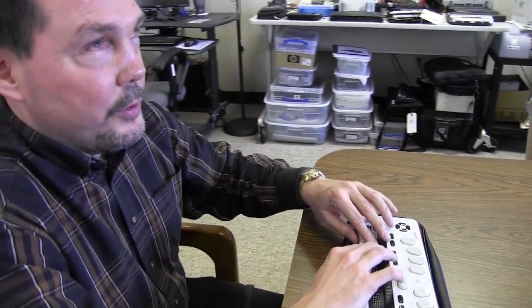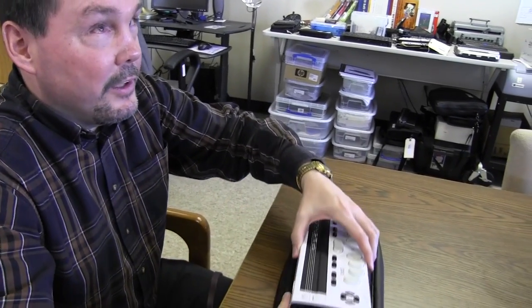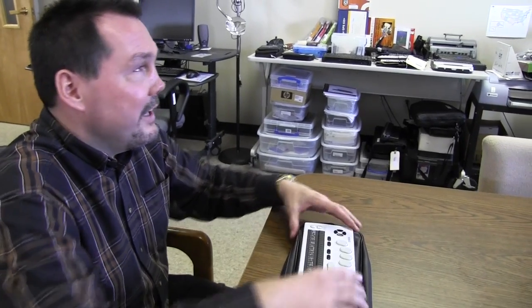The Braille is very good, so if you get a chance, you really need to feel the quality of this display. It has USB capability on the right side of the unit, and then on the left side of the unit there is a switch between USB and Bluetooth.